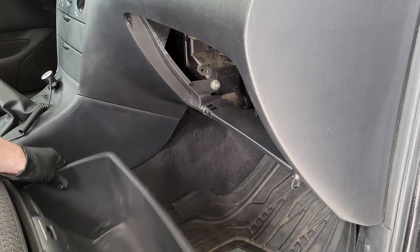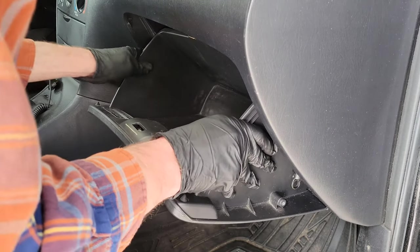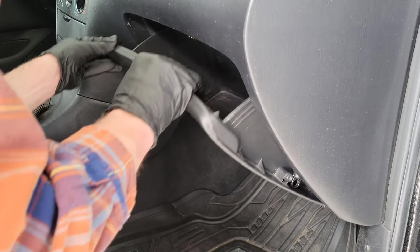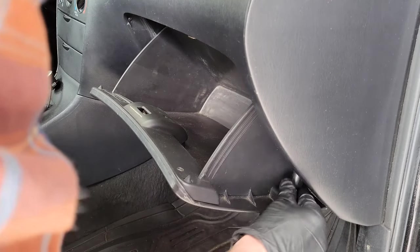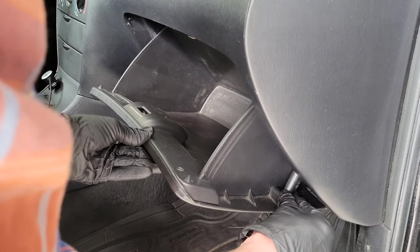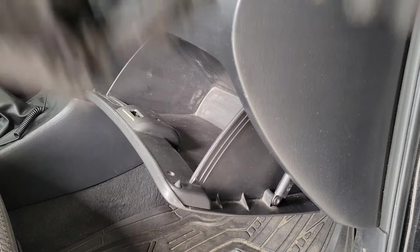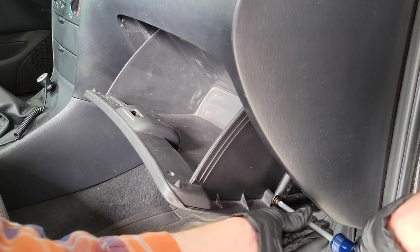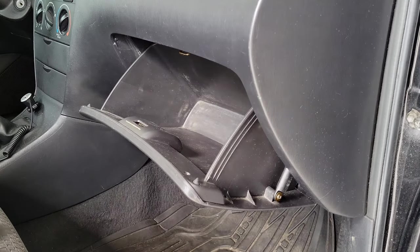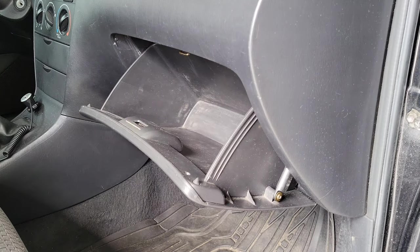Now we can reinstall the glove box. I'm going to put the clips on the bottom back in first, then pinch in the sides and make sure it's seated in there properly. Then we can attach the arm from the damper to the glove box like so, and then reinstall the screw. Let's test the glove box and make sure it's working like it's supposed to — and we can see that it is.